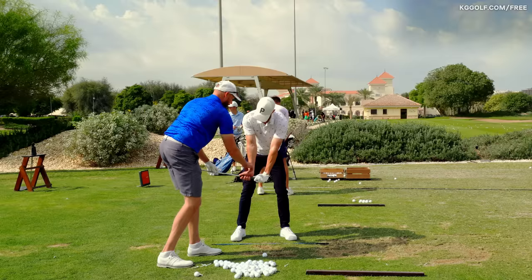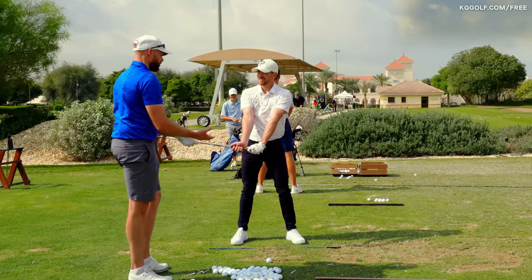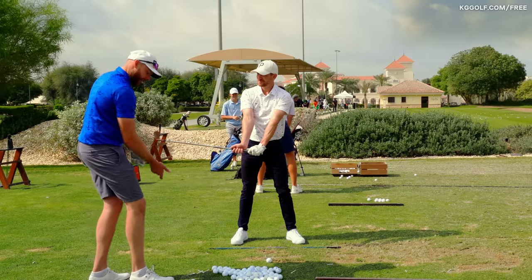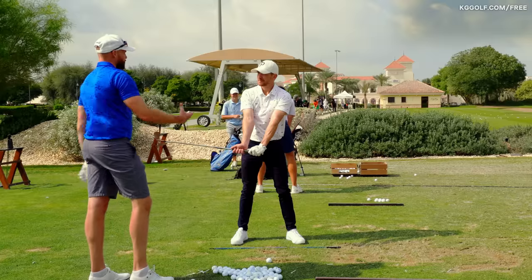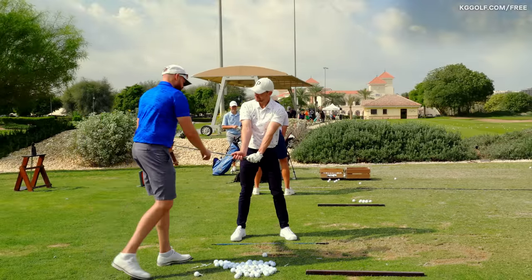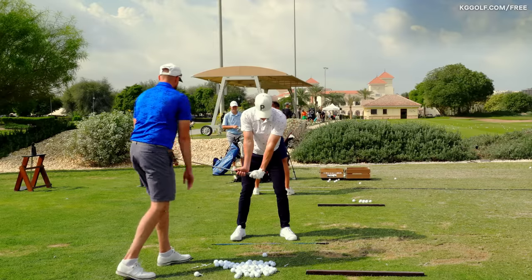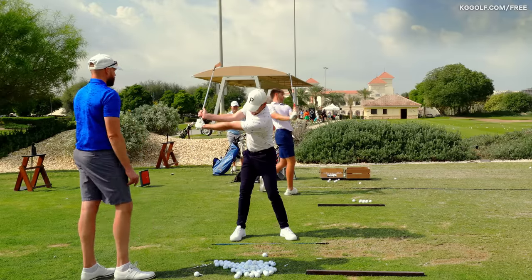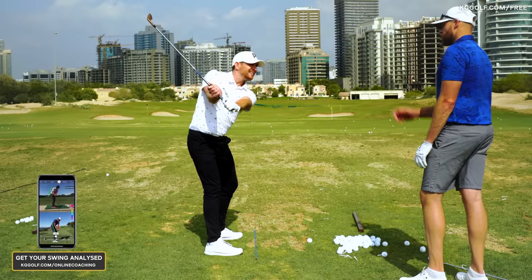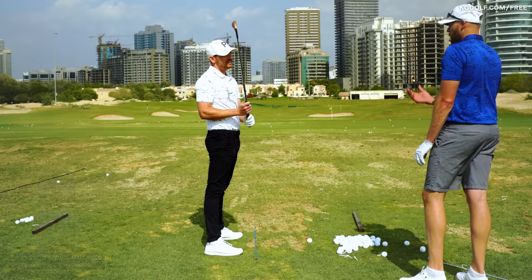A lot of people who struggle to load the club have a palmy grip or a weak grip, which means they can't get the hinge on it — so that might need to be addressed first. But it's a great drill: you feel the bottom of the grip versus the top, you get the hinge in motion on the way back, load it up to the top, and you get that sitting and folding action. That creates decent load through the club shaft, and a lot of people simply don't create that leverage.